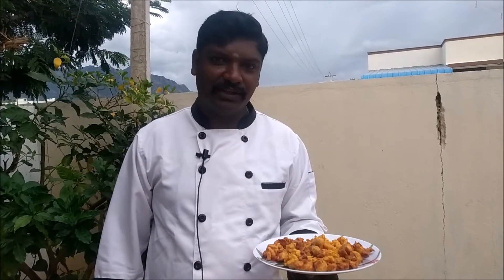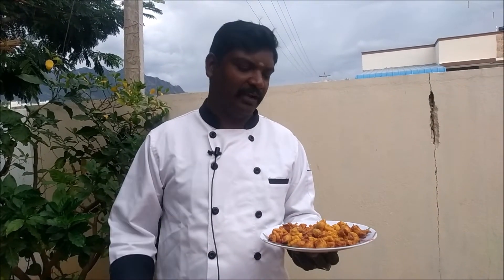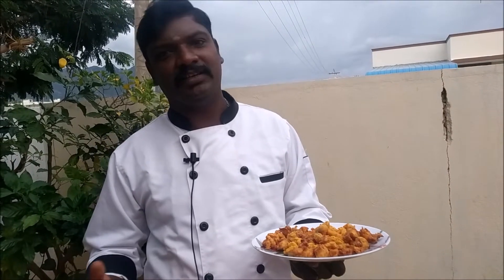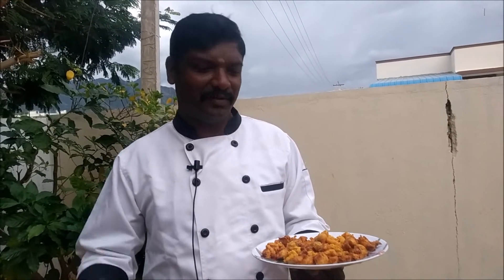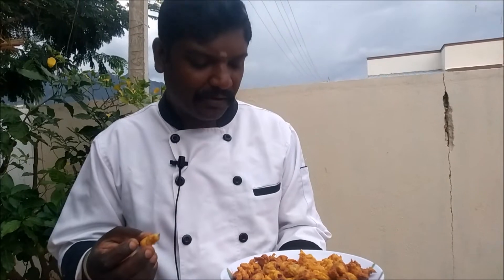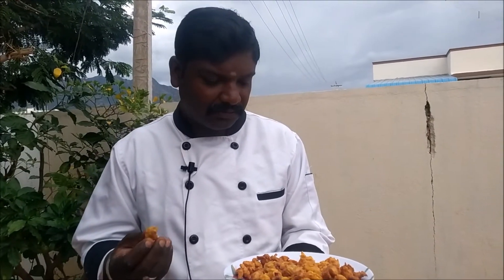Now we have chicken pops ready! If you want to see the mayonnaise, you can — egg mayonnaise or eggless mayonnaise. Let's see how it is. Amazing taste! Thank you very much for watching.